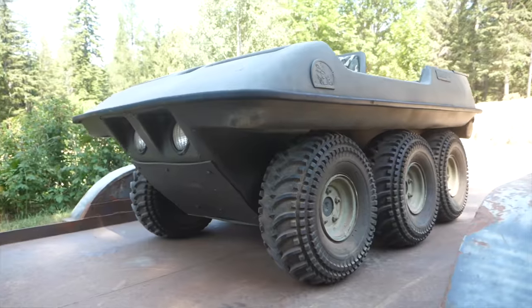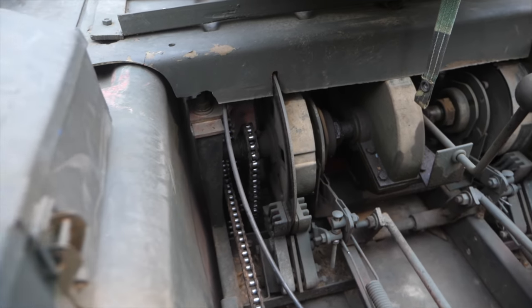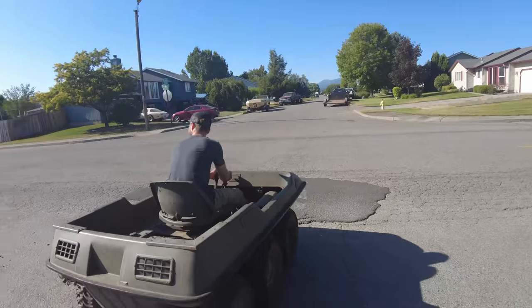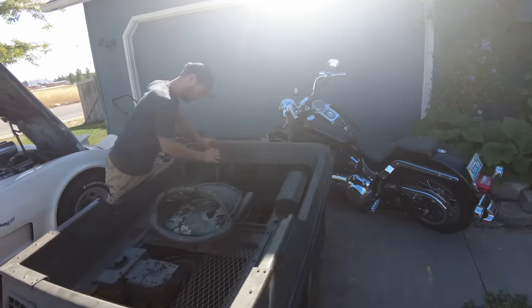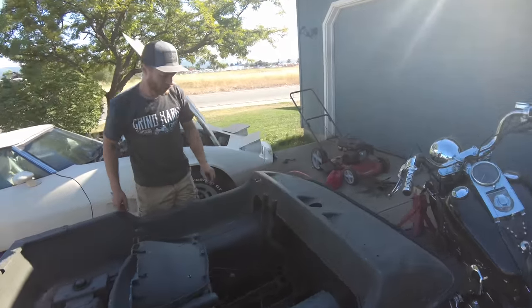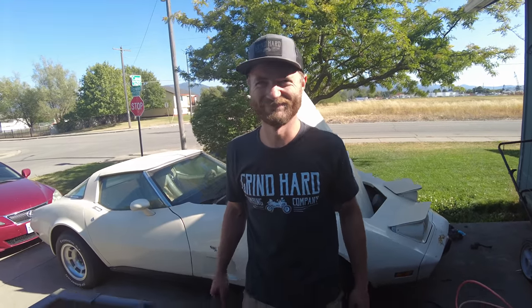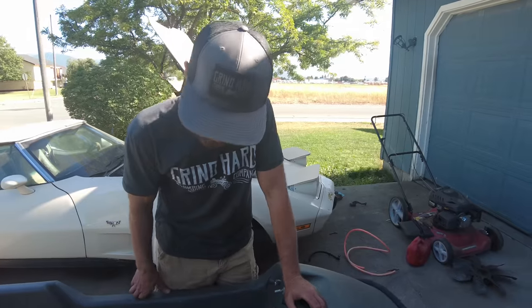We've been wanting to do an amphibious build for a long time. We just didn't know where to start until we saw this heap of parts on Craigslist. So that's how we wound up here. What are we looking at here? Just an amphibious 6x6 off-road thing. The usual kind of shenanigans. Well, let's start.